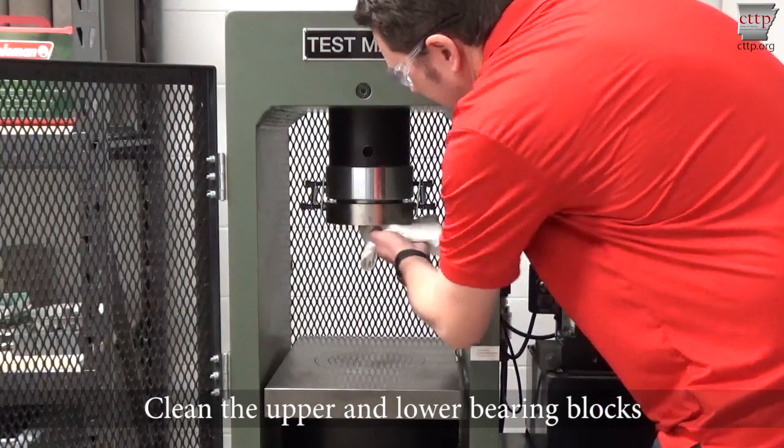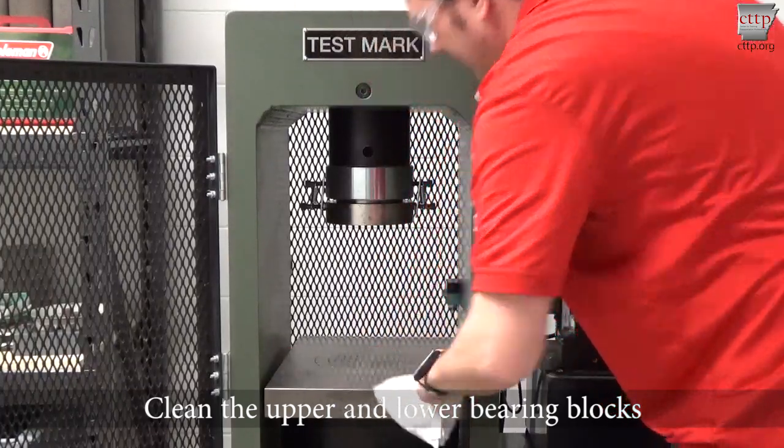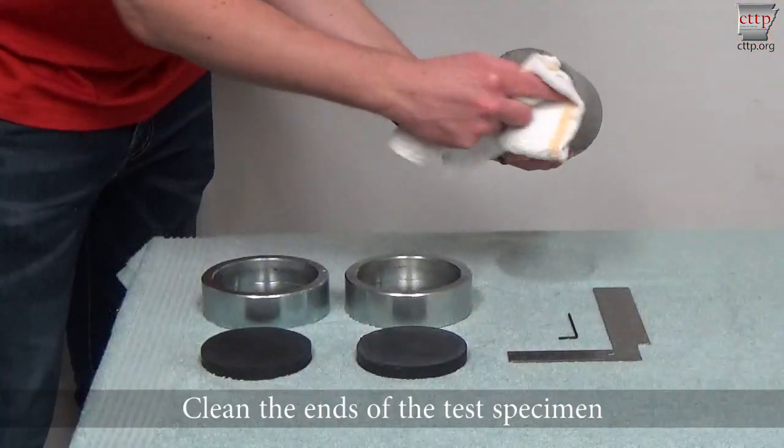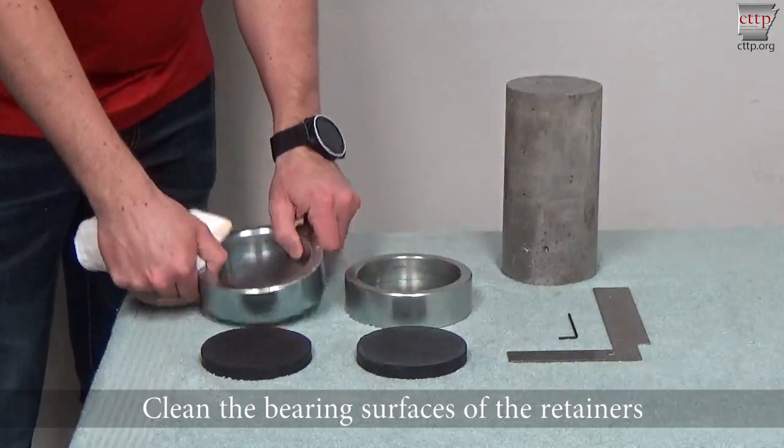Clean the upper and lower bearing blocks. Clean the ends of the test specimen as well as the bearing surfaces of the retainers.